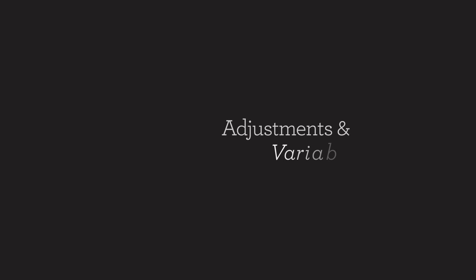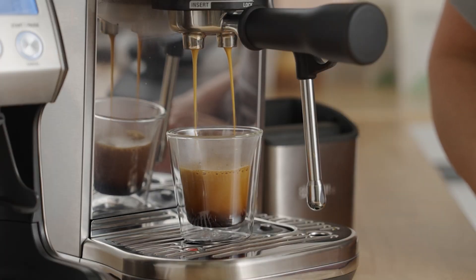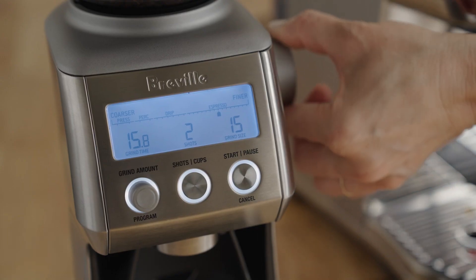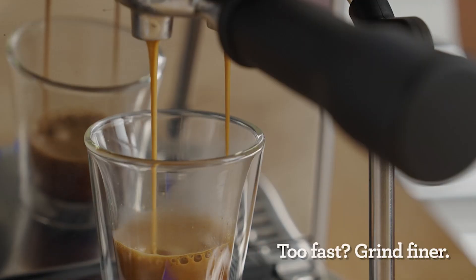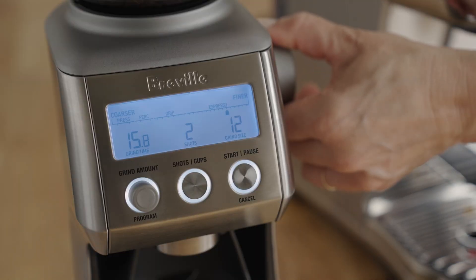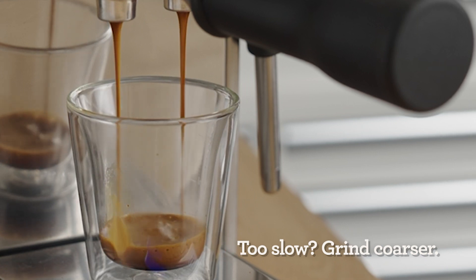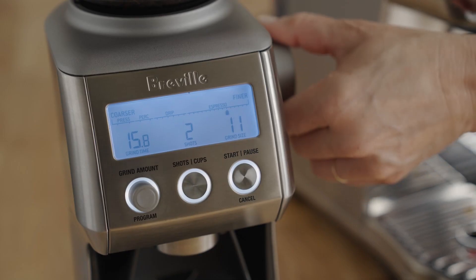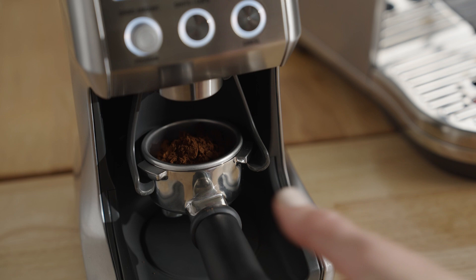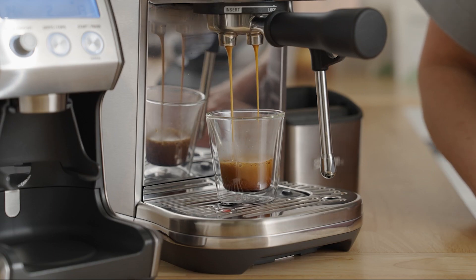Did your shot look and taste like mine? The number one goal of adjusting the grind is to either slow down or speed up the flow of water through the coffee bed. Don't be afraid of this step — we can always adjust it back. If the water flow is too fast, the coffee may taste sour; adjust the grind a couple of notches finer to slow down the water flow through the bed. If the flow is too slow, the coffee could taste bitter or roasty; adjust the grind a couple of notches coarser to speed up the flow of water through the coffee bed. Over time, all these steps will become second nature and you'll go from having good coffee sometimes to great coffee every time.